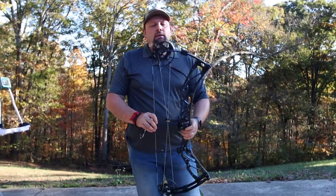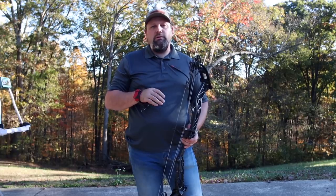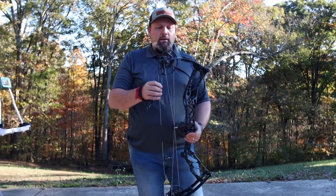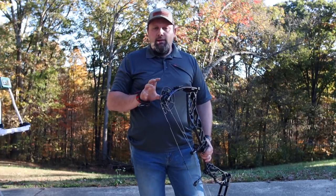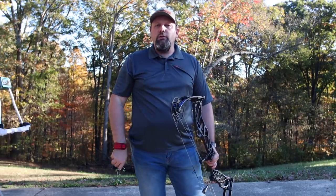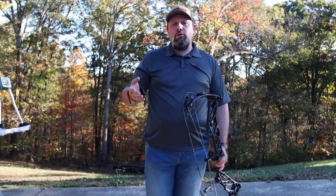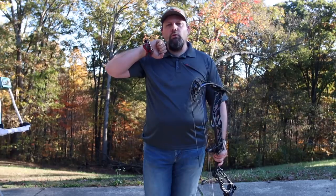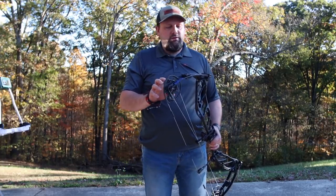Right off the bat: very smooth draw. Elite is known for their extremely smooth draw and this is no different — even though they completely redesigned these cams they did not lose that smoothness. Even with that 90% let-off you're not getting a ton of jerk or drop as you drop into full draw. I'm shooting this with the cable stops on it — no limb stops — and it's still very solid. If you want a really firm back wall, the limb stop option is there, and you can actually adjust where that limb stop hits in the draw cycle relative to the cable stops.